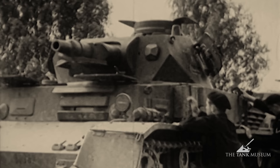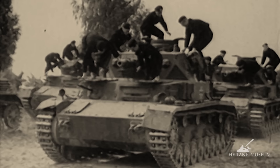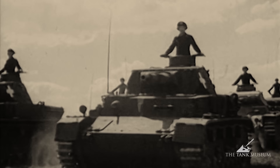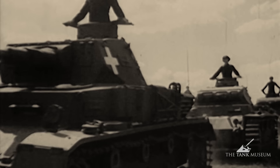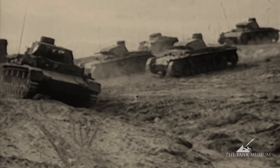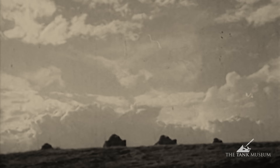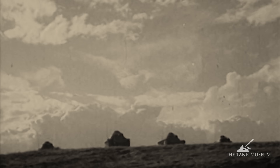The German war plan of 1930 — Plan 5 — was putting together about 69 divisions of infantry, three of cavalry, and only three of tanks. We mustn't fall into the trap of later German propaganda. Before the Second World War, the tank was only a small part of how the Germans thought they were going to face future conflict.